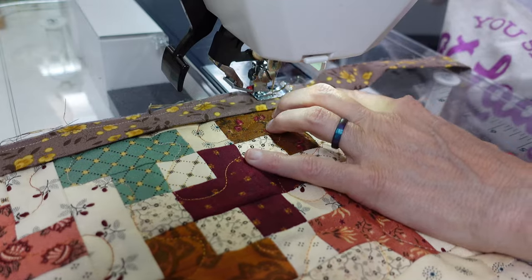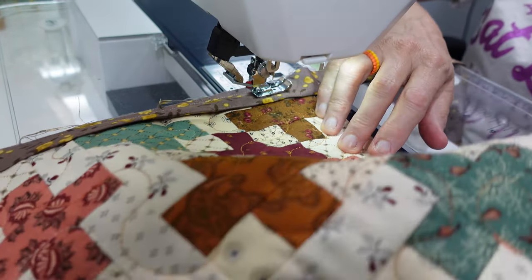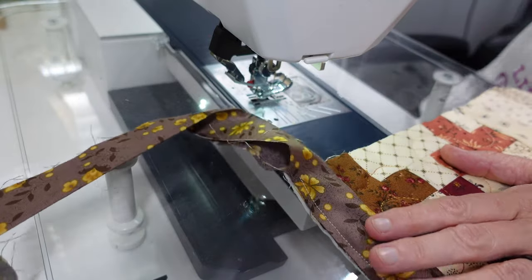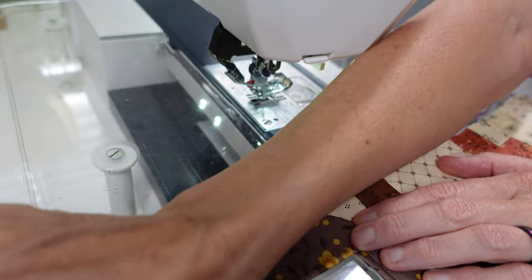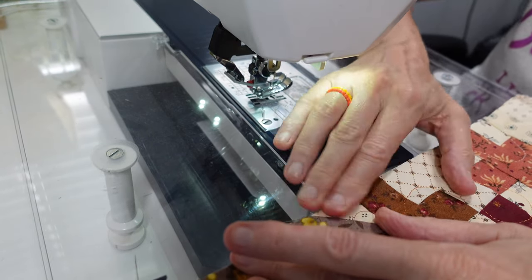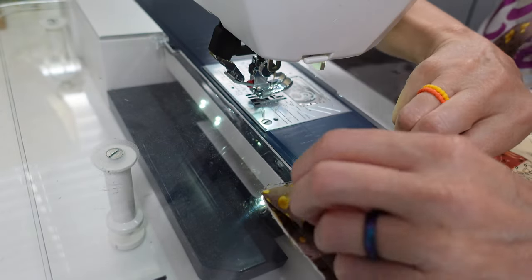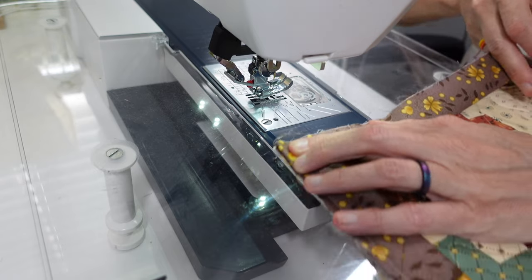Fun fact: take a look at your quarter inch foot and find that notch. It took me a long time before I knew about it — my mom actually told me about it — and it's been a great find. I used to get my little ruler up there and check if I was a quarter inch away. Again, I stop a quarter inch from the corner, fold it over at a diagonal, line up my edges straight, and start sewing again to get that nice 45-degree mitered binding.